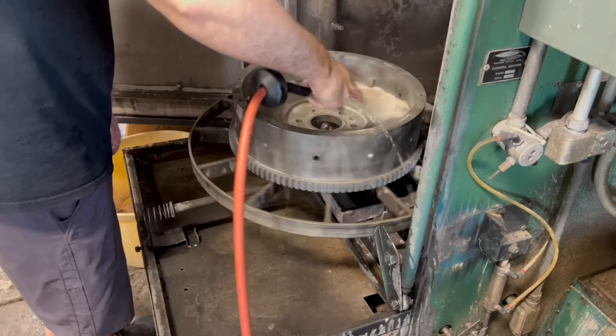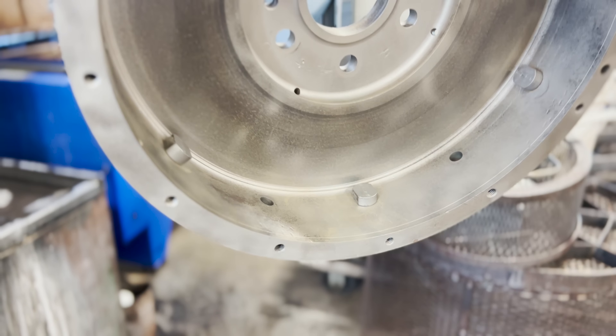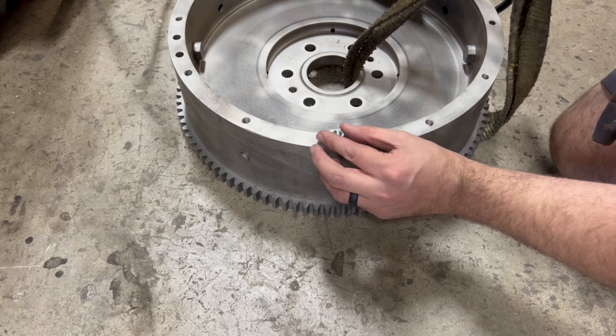All of the bolt holes are also thoroughly rinsed and the flywheel is blown dry after rinsing. At this point it looks a lot better, but before we get started on the actual grinding process there was one broken bolt in the flywheel that needed to be removed.